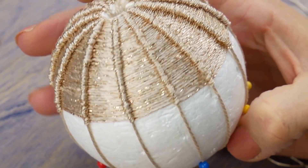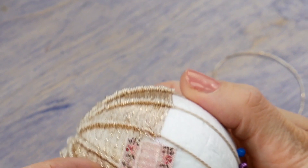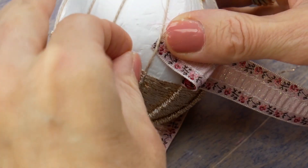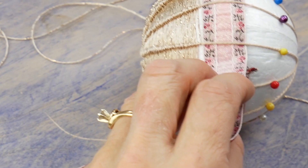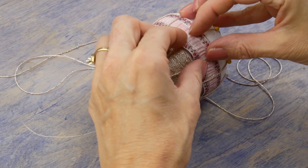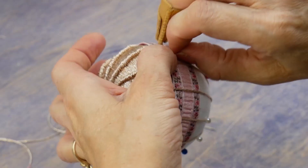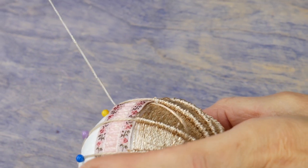When you get approximately a quarter inch above the middle of the ball, pull out the pins or move them down and run a row of braid under the ribs. Fold the ends under and hand stitch the ends together. Slide your join under one of the ribs to hide it.